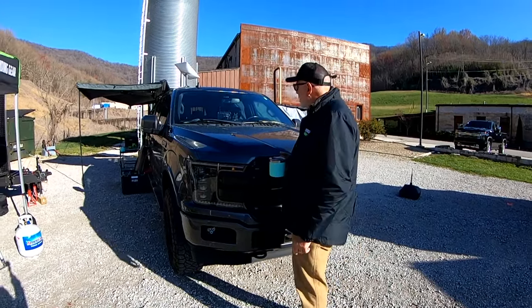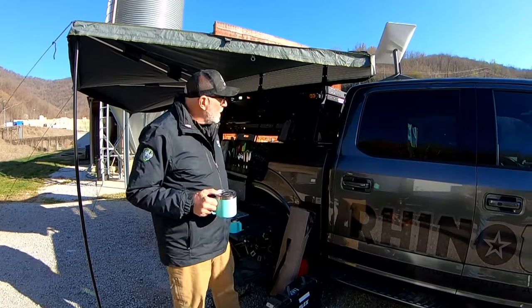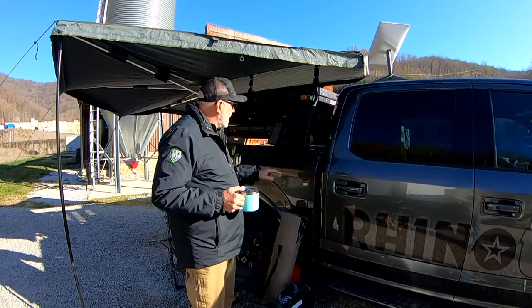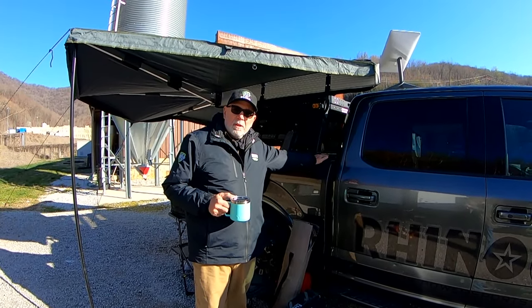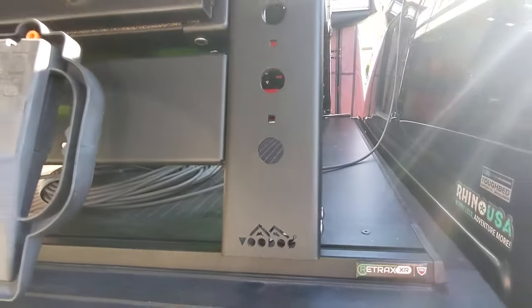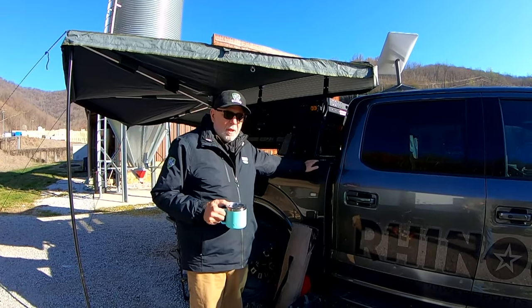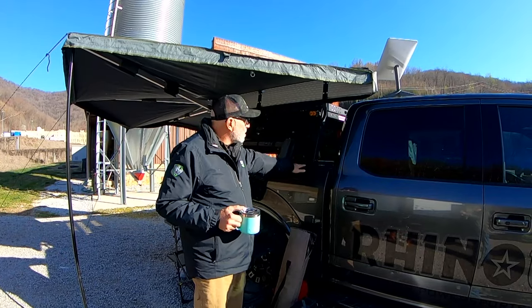We started fitting the truck for overland trips. We started with a Retrax XR Pro tonneau cover to keep everything dry in the back, then looked for rack solutions that work with that tonneau cover. We went with the Voodoo rack — I think it's the 18-inch one.